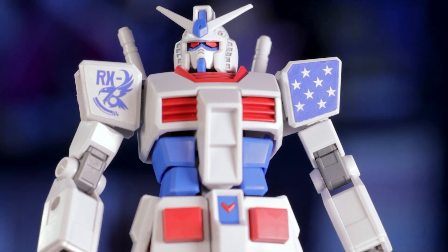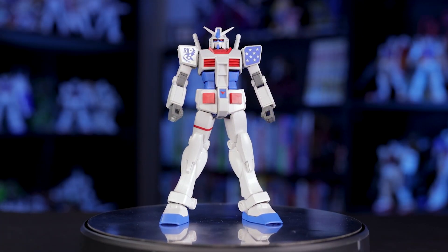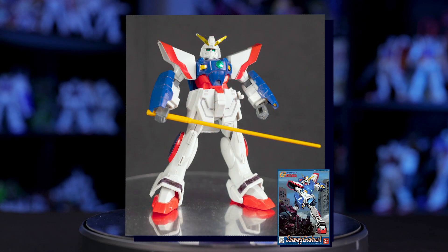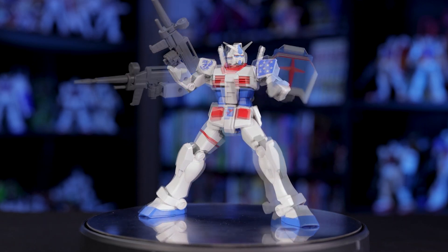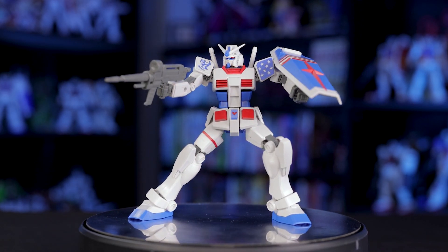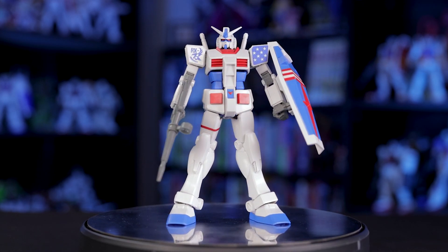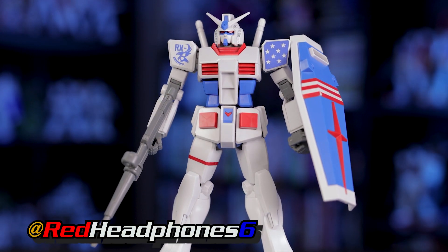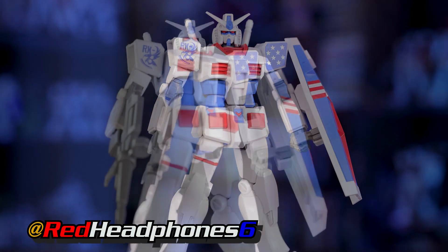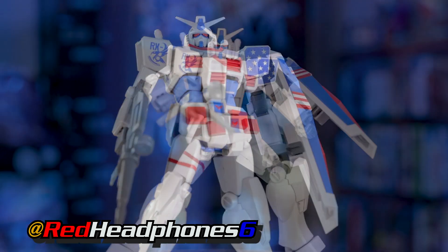This has given me a whole new appreciation for these cheaper kits. I can't remember what my 100th build was, but I sure remember my first — and this kit is definitely going to be someone's first. Thankfully, Bandai made sure they're going to have a great time with it. Well anyway, thanks for letting me indulge in that rant for a minute. If you enjoyed this review, feel free to leave a comment or follow me on Twitter or Instagram. If you have any questions about this kit, you can totally leave a comment too, and I'm more than happy to get back to you. Thanks for watching, and see you next time.